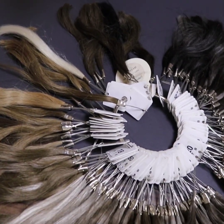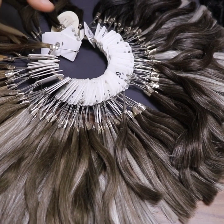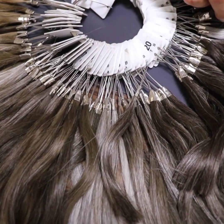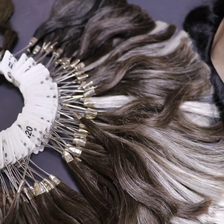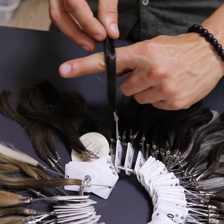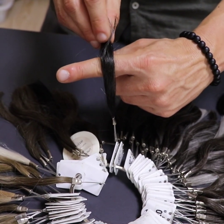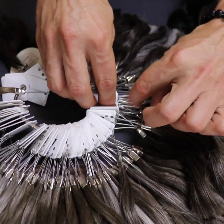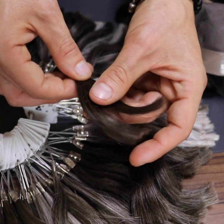If you are a hairdresser or a wig center, the best option is to order our ring colors. As you can see, there are all colors, also with different percentages of white hairs. Normally, Caucasian men order from color one, which is a dark brown, to color four, which is a light brown.